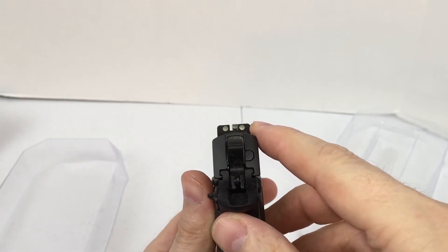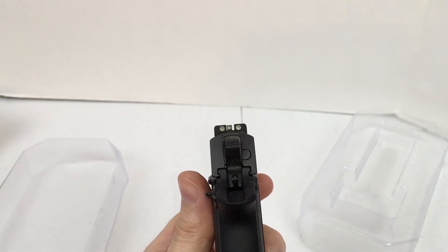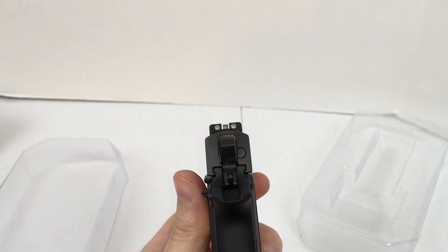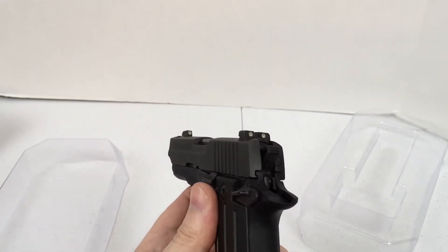It's got these sights that glow in the dark — they're pretty cool. I could probably show you that while I'm running this video. You can see the sights here; you can see the glow-in-the-dark sights on this gun. I hope you can see it on the video pretty well.